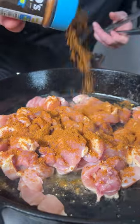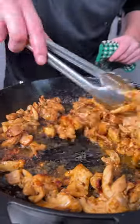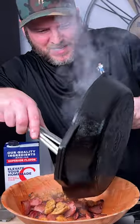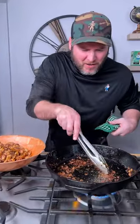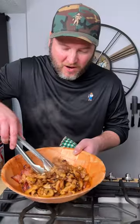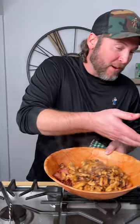We gotta season that bird up — we're going in with the new seasoning, that's the blue top. After your thighs have cooked about 10 minutes you'll get some nice color on it. Pour the chicken right over the andouille, then use your chicken stock to deglaze the pan — scrape those little flakes of yum-yums off the bottom and pour it all in.